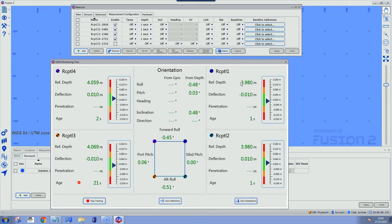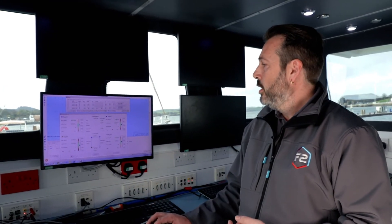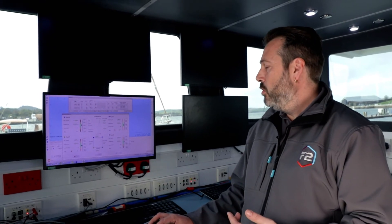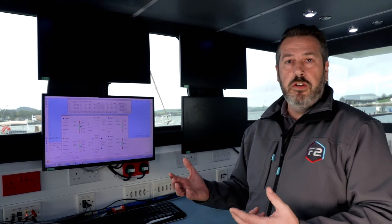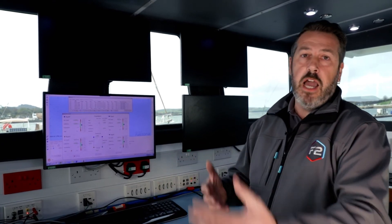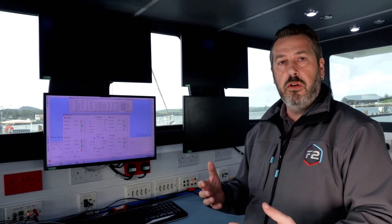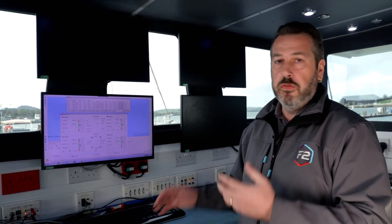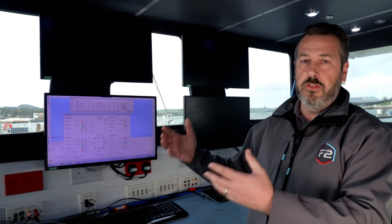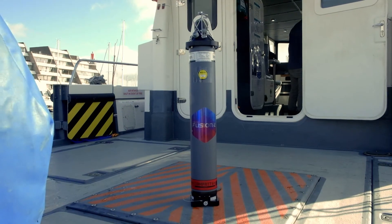Now we've had at least one depth from each of the compats on the four corners and we've started to calculate deflection from that information. Shortly we should get the heading, pitch, and roll coming in from the gyrocompat, which gets displayed here. On a normal installation, with the gyrocompat and the compats on the same structure, we can compare the pitch and roll from the gyrocompat against the pitch and roll calculated from the corner compats. In this demo situation, because everything is not fixed onto the same structure, we will see differences between the two.